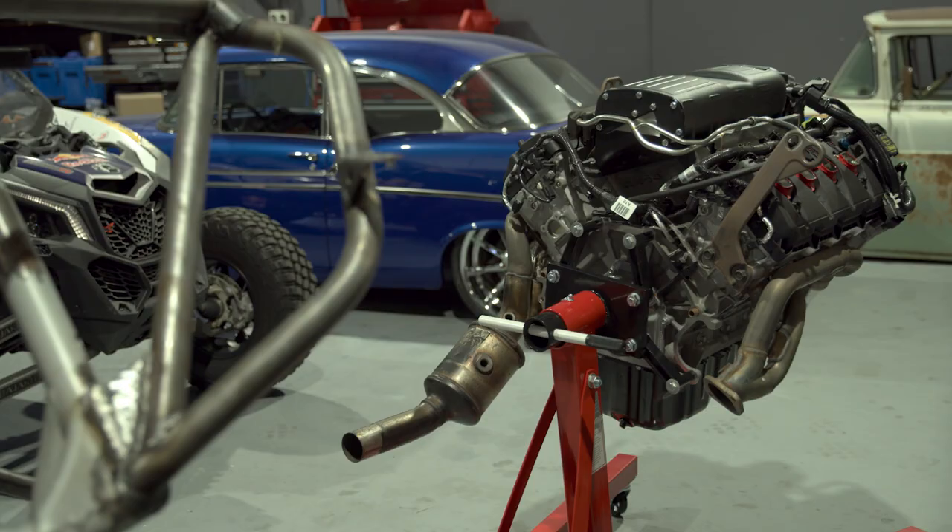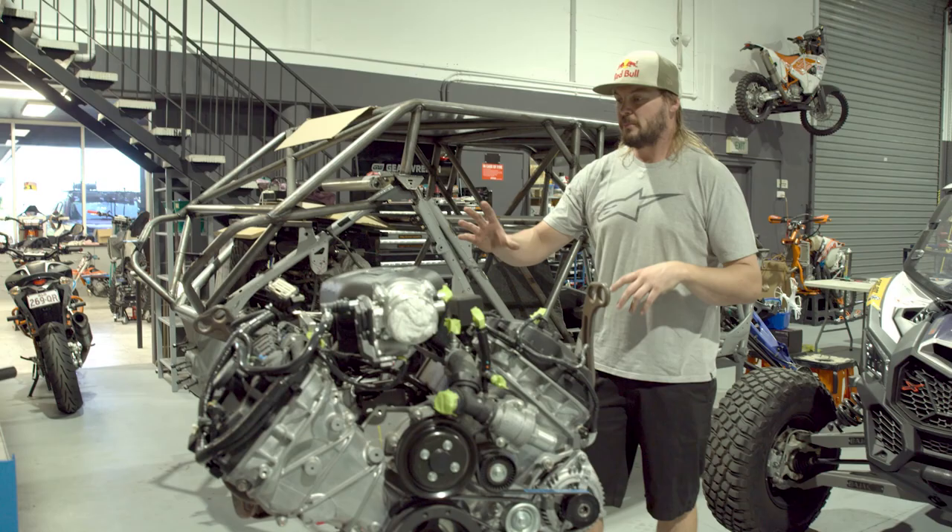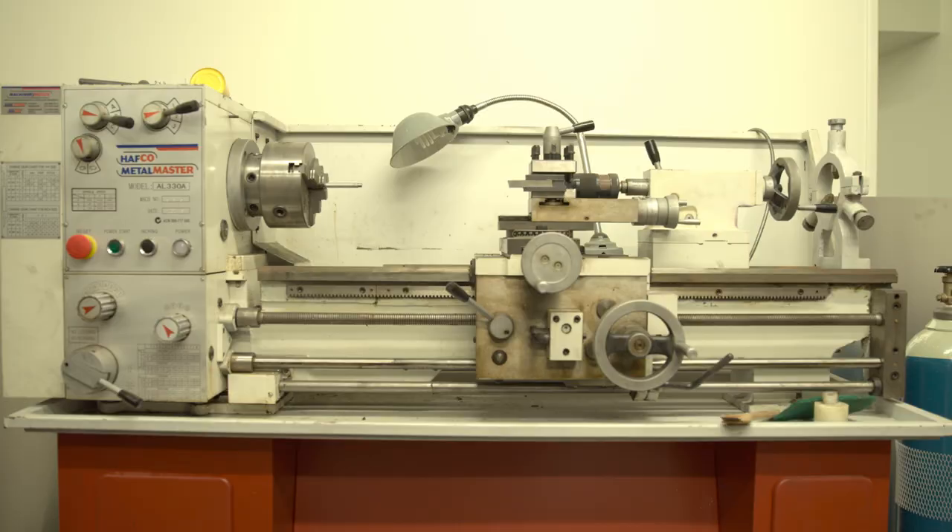So here we've got the Coyote motor that's going to go into the '56 Ford F100. We're going to put a Harrop supercharger on this thing and this will get about 850 horsepower to the wheels, I think. So this thing's going to be uncontrollable being so light in the rear end, but a hell of a lot of fun, that's for sure.